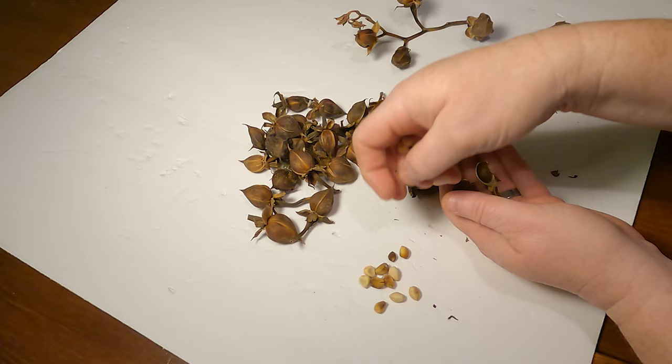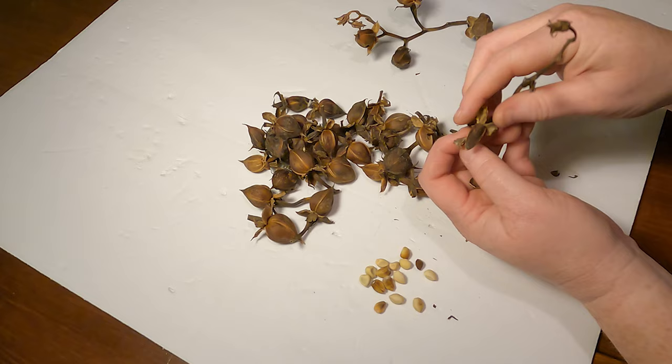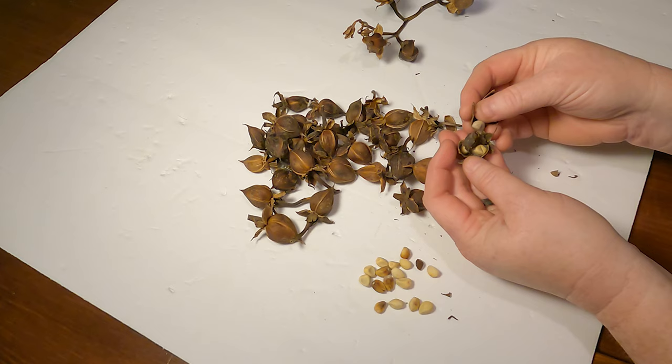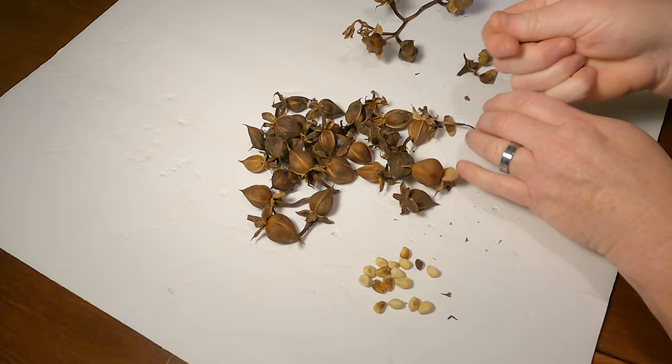Moonflower is a member of the morning glory family and it's a climber plant, so it needs to be planted on a fence, trellis, porch, or something like that. It is a perennial in tropical areas like Florida and Texas, but elsewhere it's an annual, so you have to plant the seeds each year. They're very easy to grow — all I do is nick the seed, soak it overnight, and then plant it outdoors. I tried starting these seeds indoors a few years ago but didn't have much luck, so now I just plant them straight into the ground. Make sure it has full sun and regular water until it starts to grow.